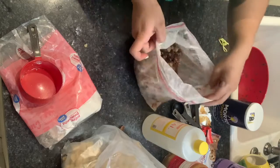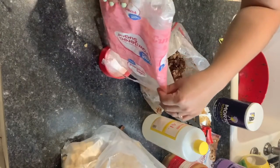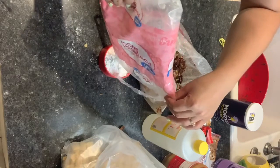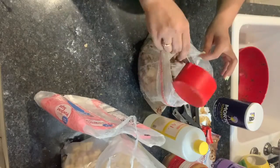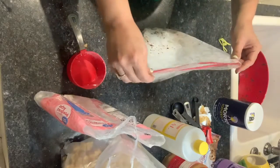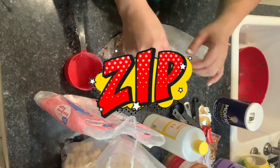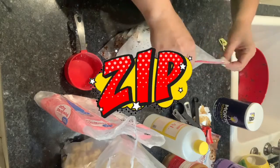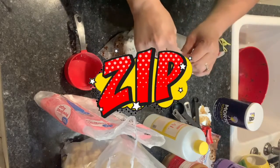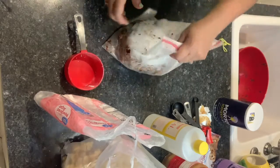So now we're going to put one cup of the powdered sugar, close it, and make sure your bag is closed because you don't want all the powdered sugar to be all over you.